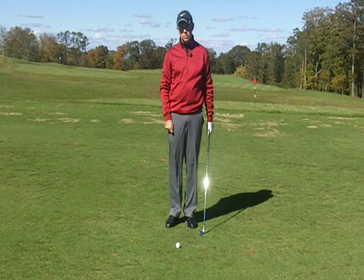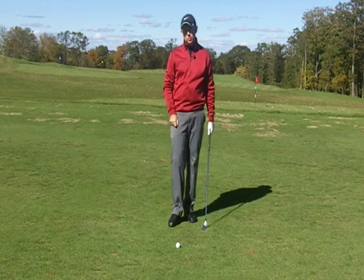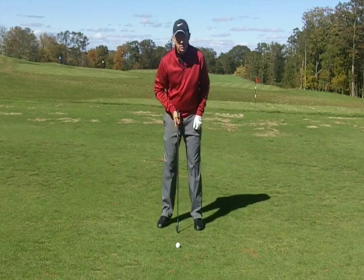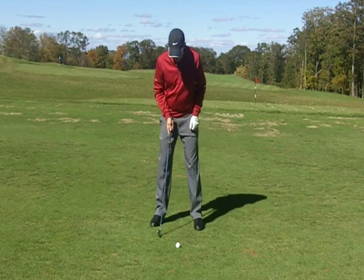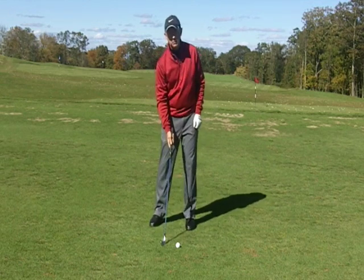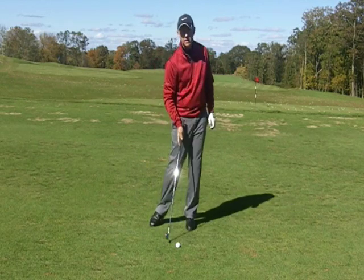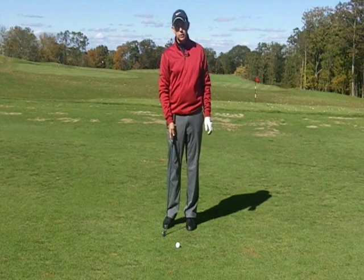If hitting fat shots is something you struggle with, there are a couple of things I'd want you to check first. The first thing would be to check your ball position. A lot of the time I'll see players who tend to hit the ground before the ball with the ball too far forward in their stance, and then they just can't get the club left enough to get good contact.